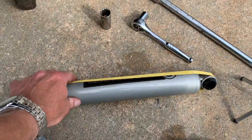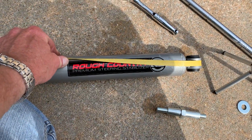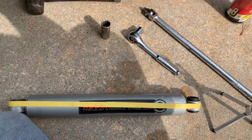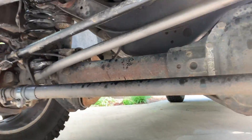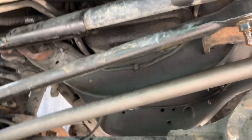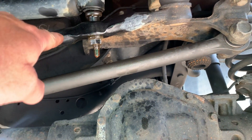Today we are putting in a Rough Country single steering stabilizer. I looked on YouTube and there seem to be an awful lot of videos on how to install a dual steering stabilizer on an F-250, but I really couldn't find much of anything that talks about just replacing the factory single steering stabilizer.